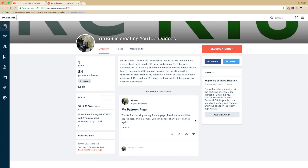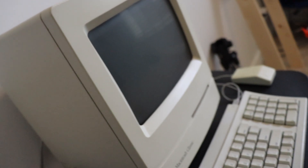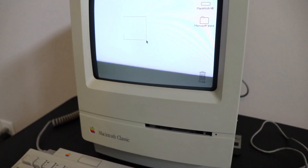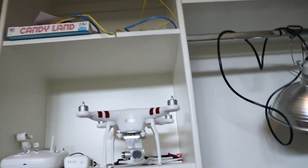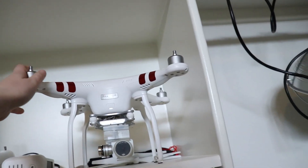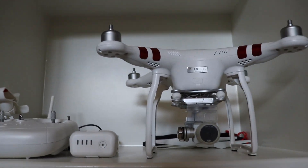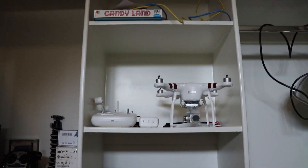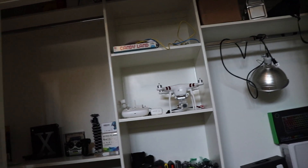Thank you and enjoy the video. Hey guys, what's up. So as requested, I am making a video just to show all of the RCs that I have. Let's start off upstairs in my studio with the DJI Phantom 3 Standard. If you're going to buy one of these, make sure you look into the Phantom 3 SE which just came out, because I think that's a much better bang for your buck.